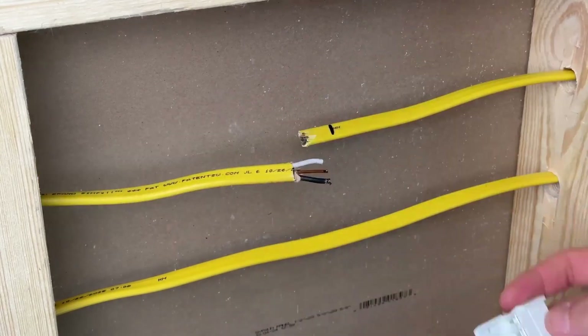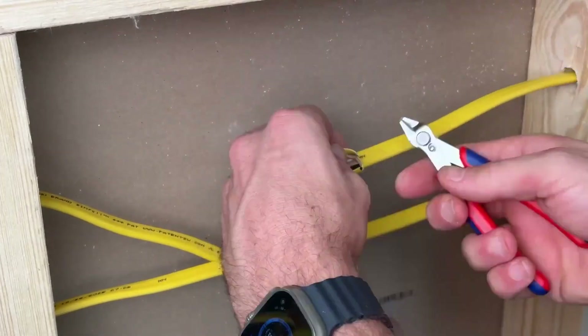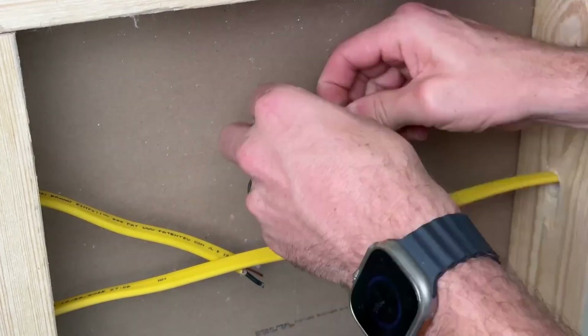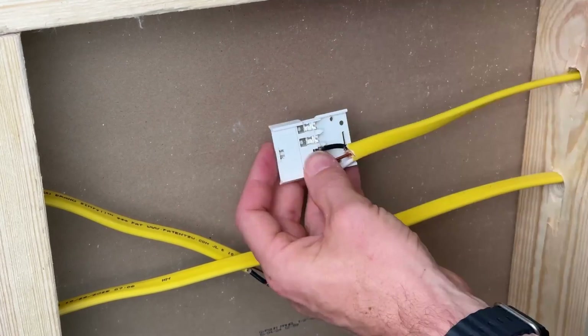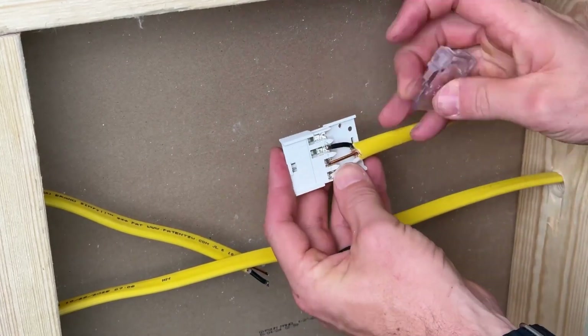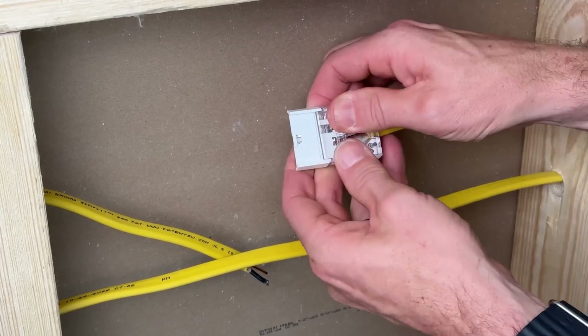One thing I didn't do — you can leave your hot conductors a quarter inch longer than your ground and your neutral, but I'm cutting back the insulation. Really, you don't have to strip your wires. We're going to press them in and the forks will pierce the insulation, making contact between the terminals and the copper in the conductors.